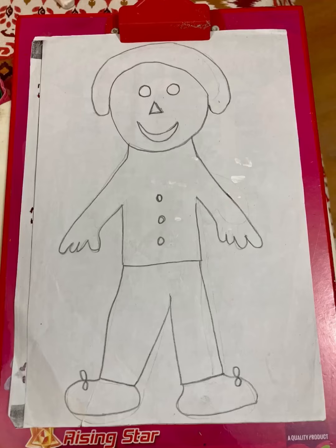Hi friends, welcome to Kids Educational Zone by Dr. Arpita.